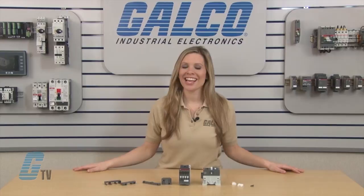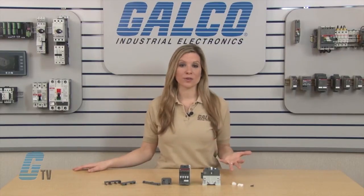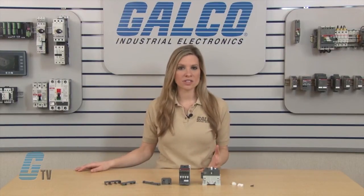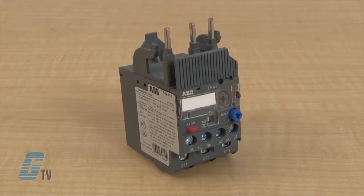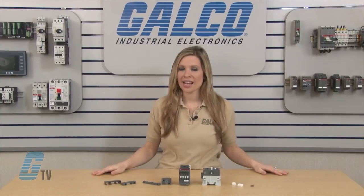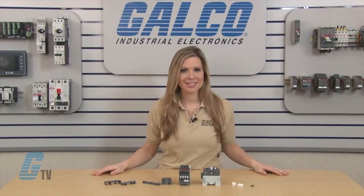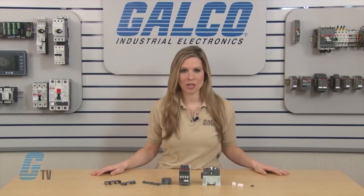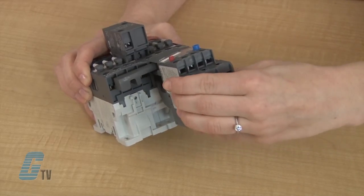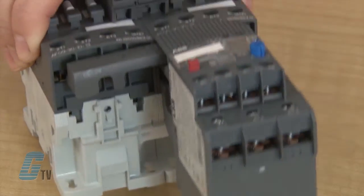The AF series also allows for easier installation of overload relays for starters. Since I already have a reversing contactor, I can make this a reversing starter by installing a thermal overload relay. This can be done on the load side of the contactor. The three pins on the overload relay will be installed in T1, T2, and T3. The hooks will go right above the imprint for A1 and A2. I can push the pins into the contacts and then slide it down until they click.